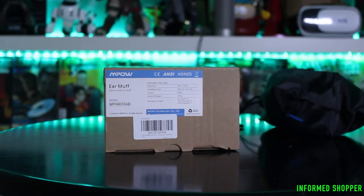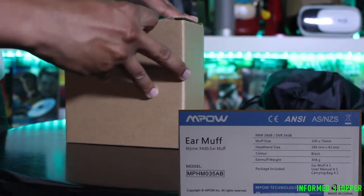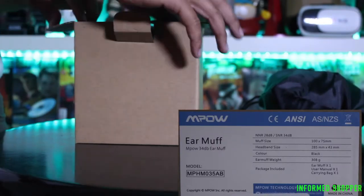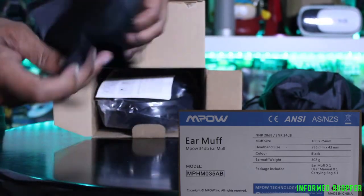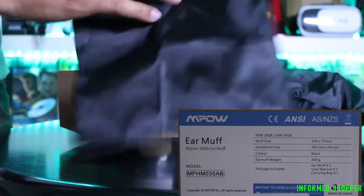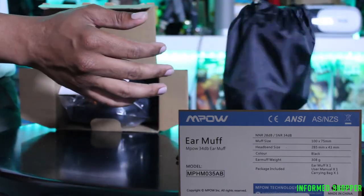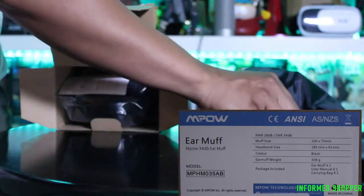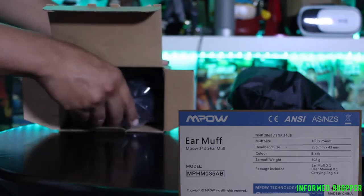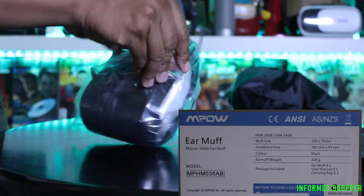Here's the box that they come in. It has a little sticker on the side that tells you a bit about it. For example, it says this package includes one earmuff, one user manual, and one carrying bag. The earmuffs weigh 308 grams, the color is black, the headband size is 285mm by 43mm, the muff size is 100mm by 75mm, the noise reduction rating is 28 decibels, and the signal-to-noise ratio is 34 decibels.